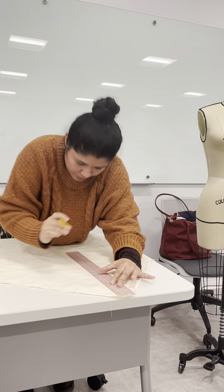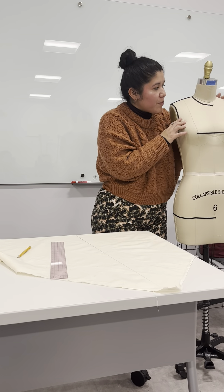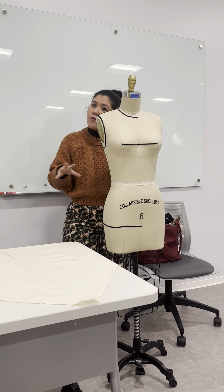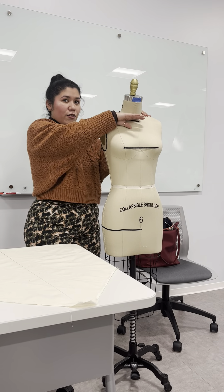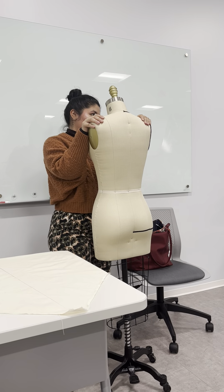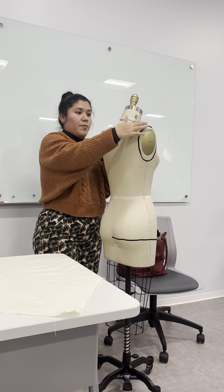Everyone has different preferences — depending on the design, you're allowed to do whatever size of cowl you want. You can do really, really low, not so low, or up to here. You can even do a cowl in the back. Do whatever you want. This is the best way to do it.